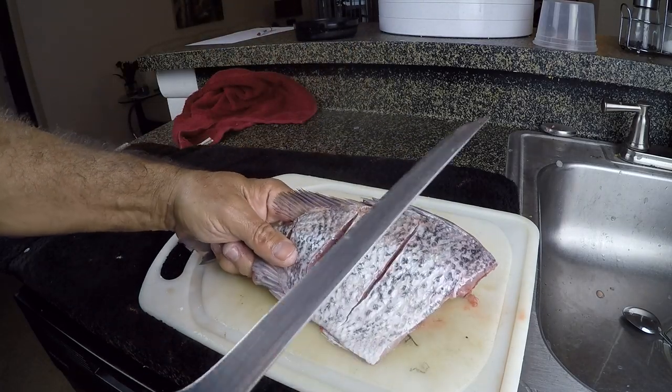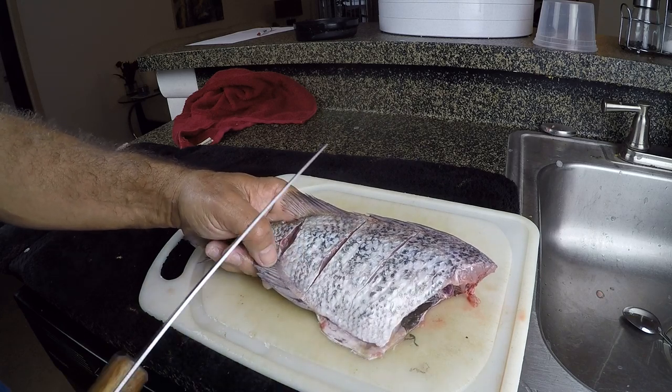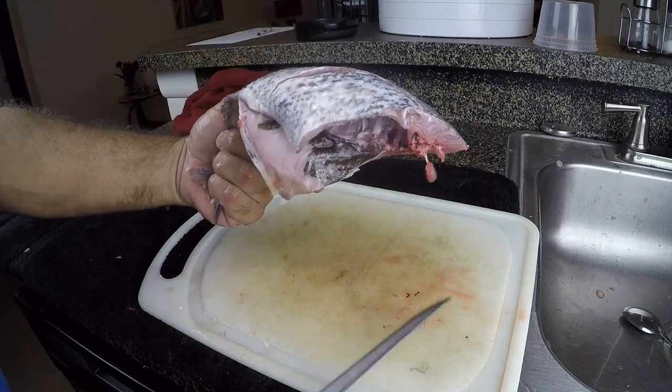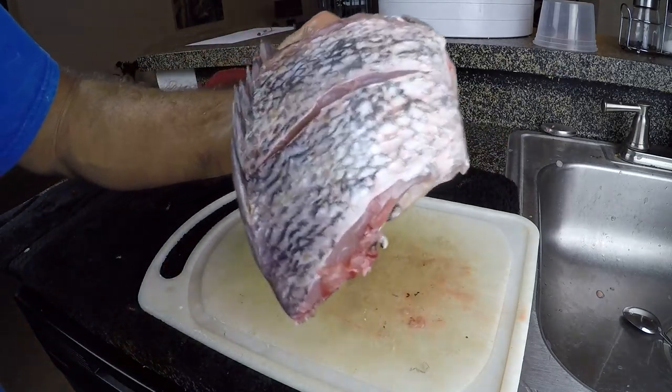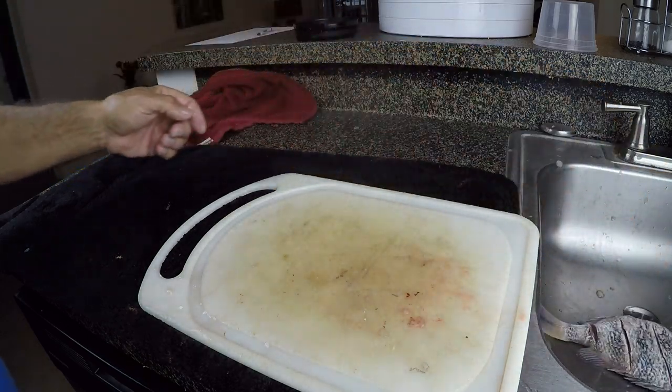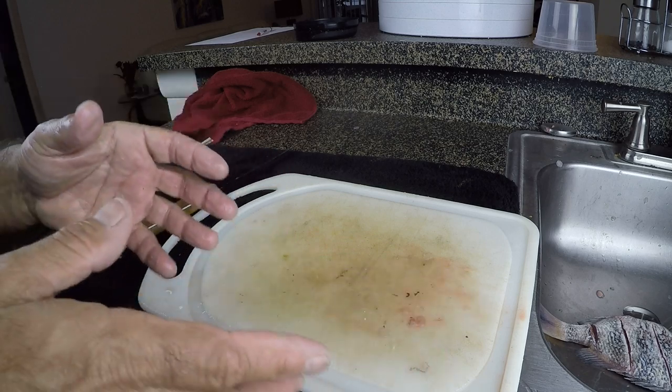Now listen guys — kids — always give them fillets where you've filleted it and they're completely boneless. Always. Don't feed them fish like this — there's just too many bones in there, it's just too dangerous. I don't mess around with that. I don't feed company fish that way and definitely don't feed kids fish that way.